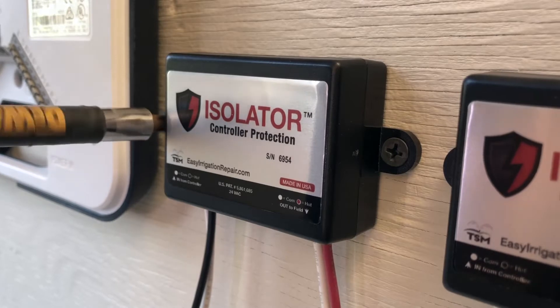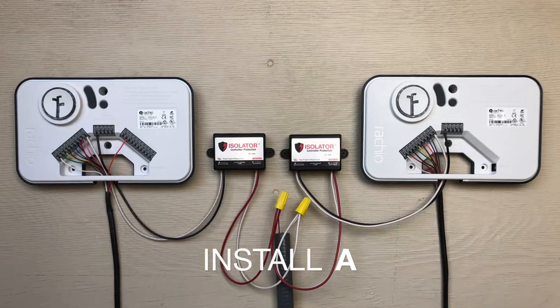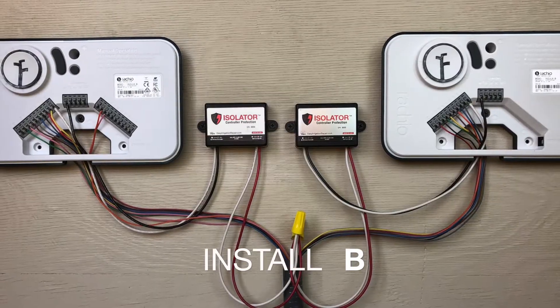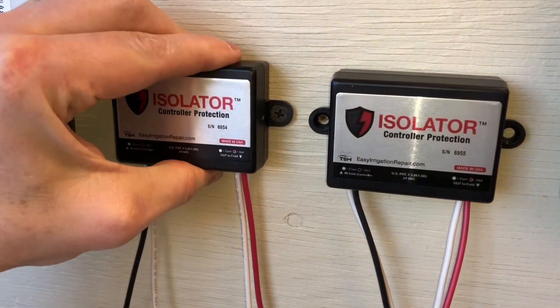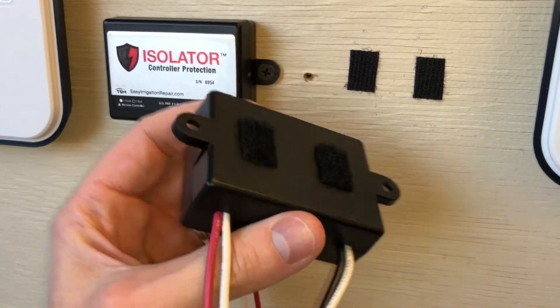Today I will show you two different ways to install isolator, depending on your system. Install A will solve the problem of two controllers using the same pump or master valve, and Install B will solve the problem of two controllers using the same valve common. Isolator can be mounted using the included screws for wall mounting, or Velcro for mounting inside a weatherproof controller enclosure.